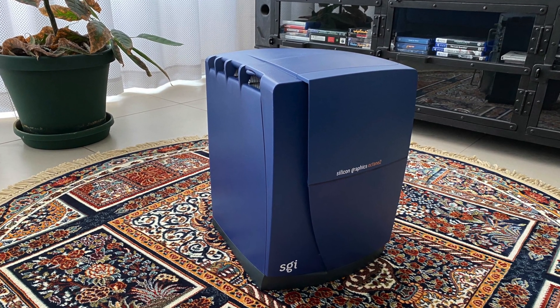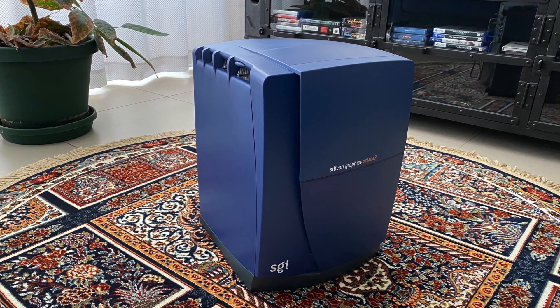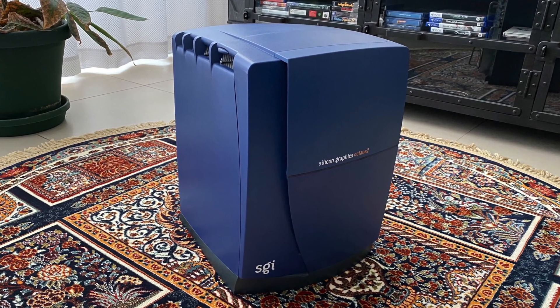Today I'm going to show you exactly what you get when you pair a single R12000 at 400 MHz with a V12 in an Octane 2.